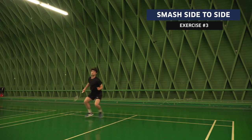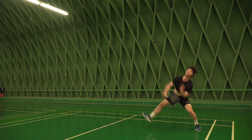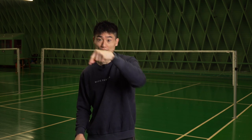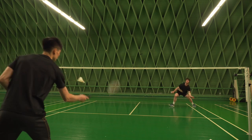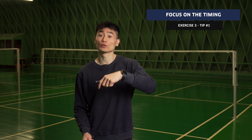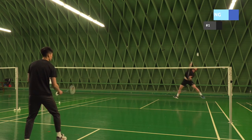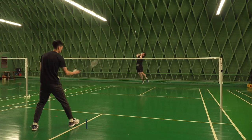The next exercise is very explosive — it's a smash exercise going from side to side. It's a pretty classic doubles multi-feeding exercise. The difference between doubles and singles is that in doubles you actually get this side-to-side movement. As the feeder, you need to feed side to side with the right timing, so the player can jump toward the shuttle and do the smash, then still get to the other side for the next smash.